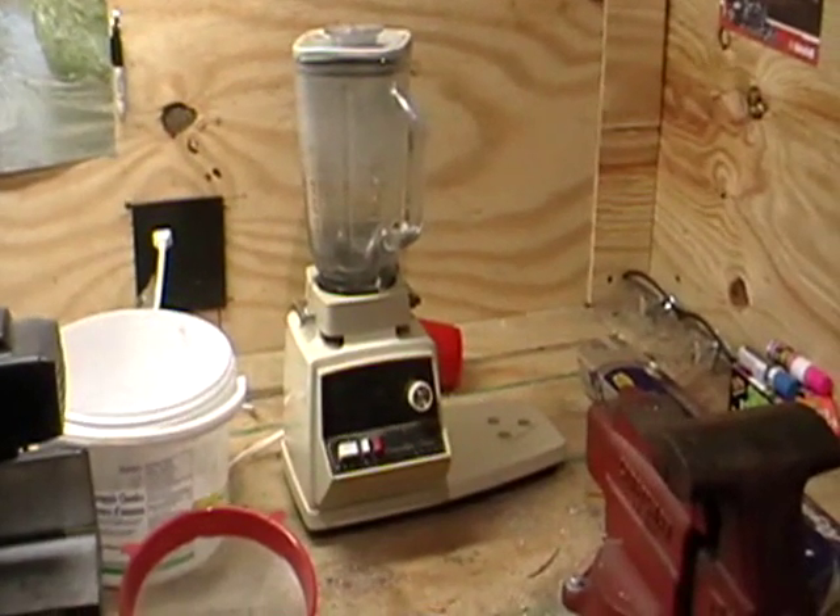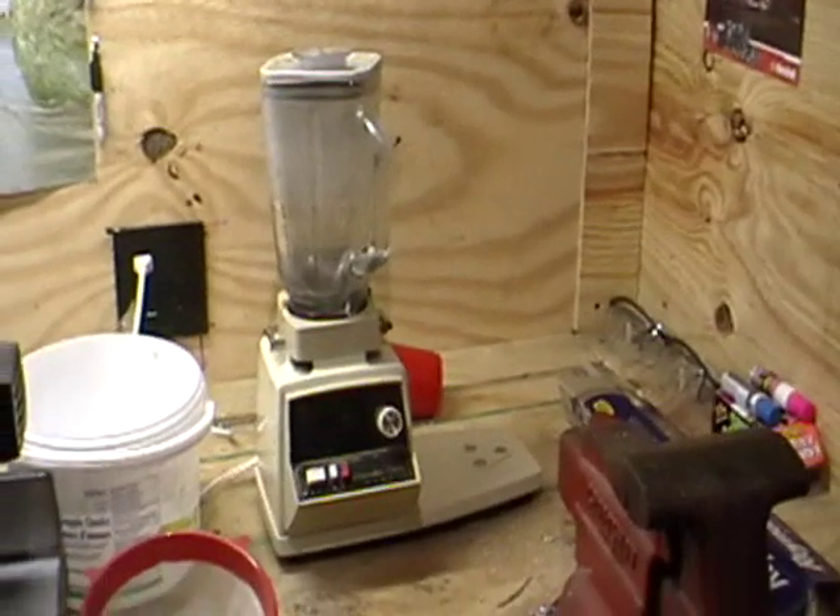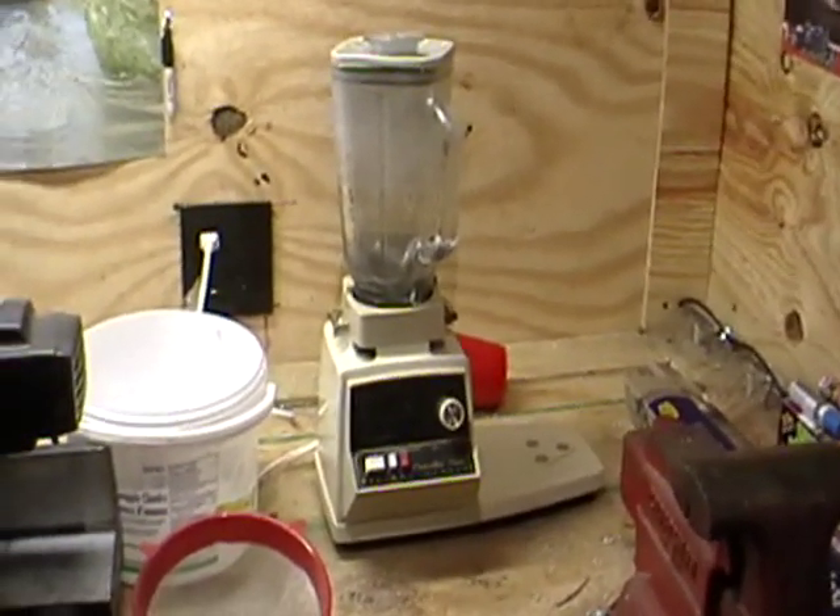It's Casey and Travis from HowToProjects. Today we're going to be making aluminum powder and it looks like this.